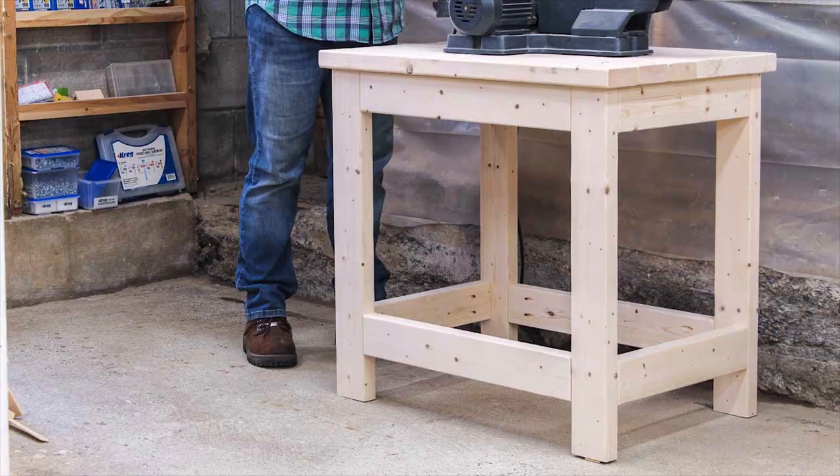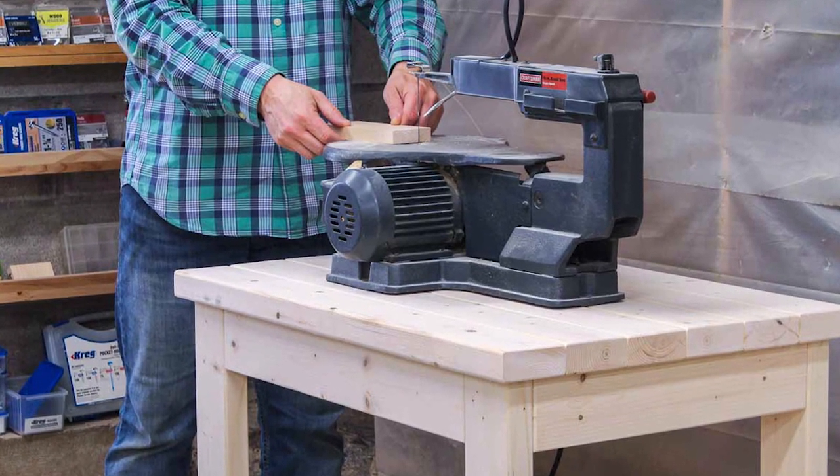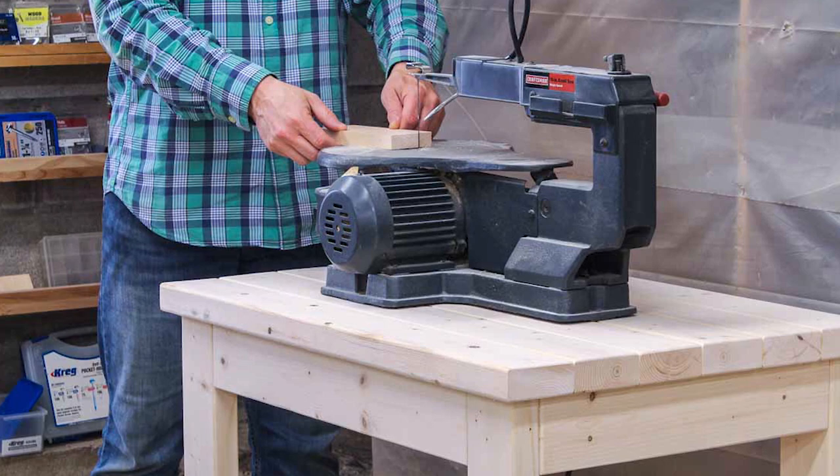This tool stand, made with only six 2x4s, is ready for duty. Please click subscribe and stick around. Another helpful DIY video is coming up.